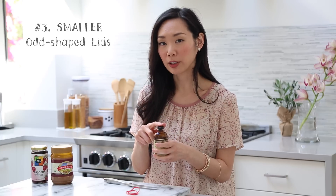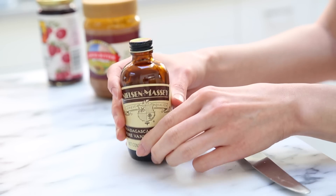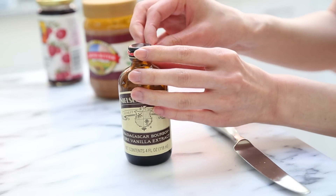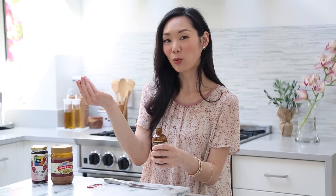Now if you have something else — like a vanilla extract jar where the lid is a lot smaller. This actually happened to me a couple of days ago. I was trying to bake and use some vanilla extract, and because it's a little sticky, it got underneath the lid making it super sticky and hard to open. So I took one rubber band, put it around the jar lid again, doubling it up, giving me extra grip and fitting perfectly around the lid. And now — voila! So much easier. And it smells good.